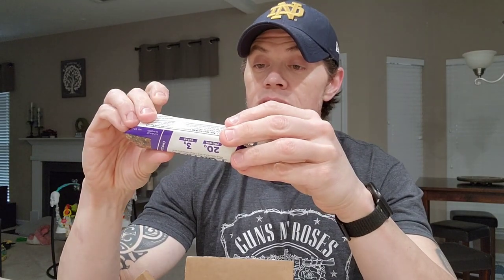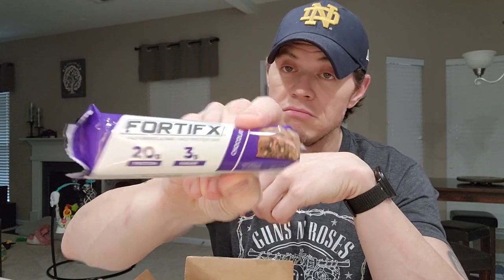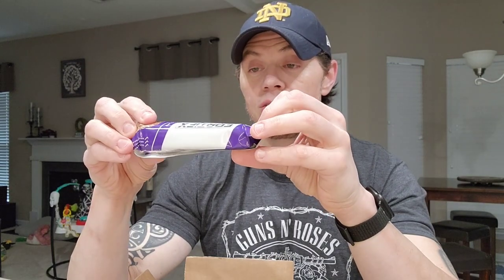The brand is Fortifix. Each bar is 260 calories and 20 grams of protein, only 3 grams of sugar. It says half granola bar, half protein bar. So the macros look pretty good.